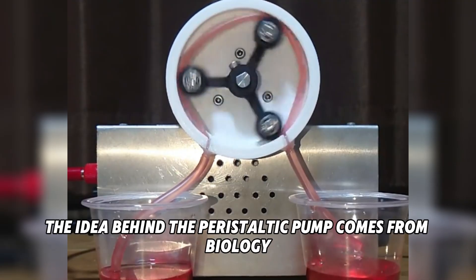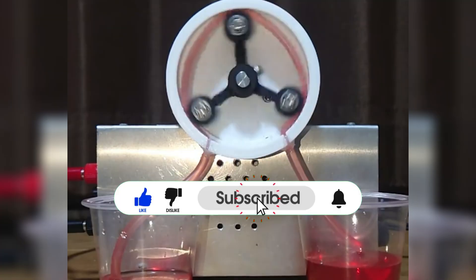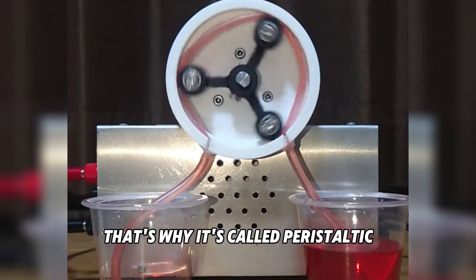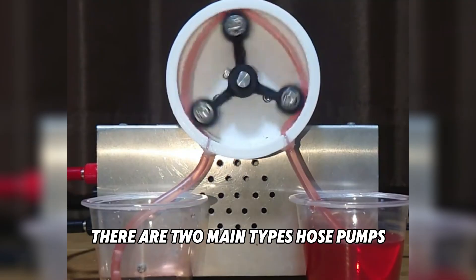Interestingly, the idea behind the peristaltic pump comes from biology. It mimics the way our intestines move food through the body by squeezing and releasing. That's why it's called peristaltic.